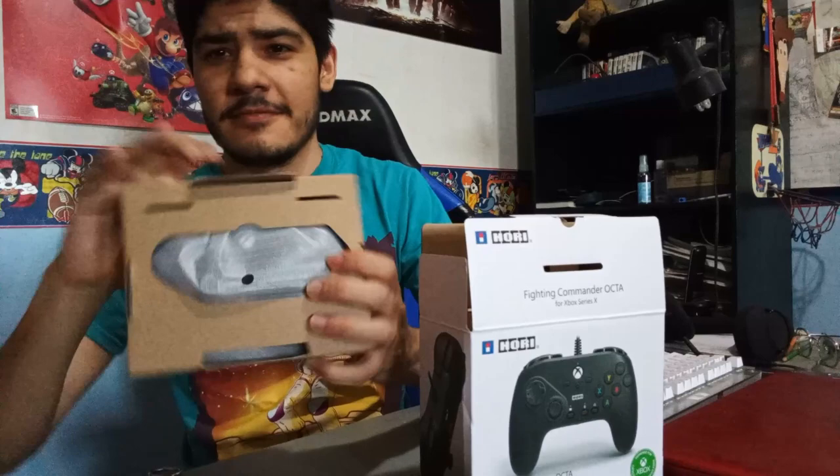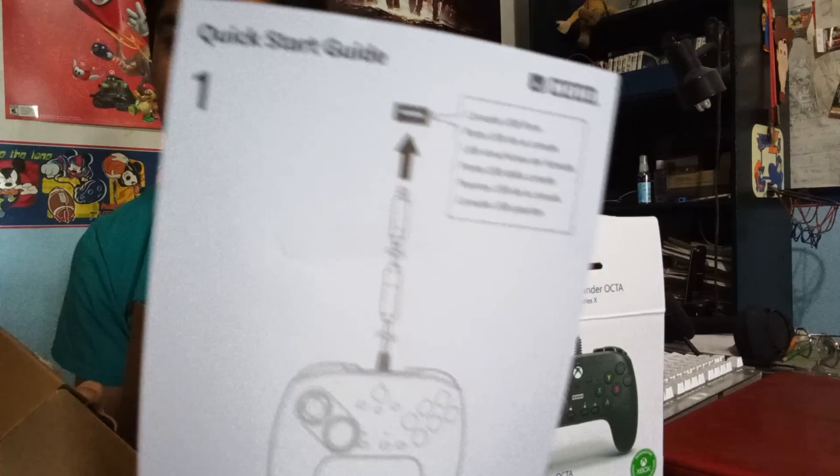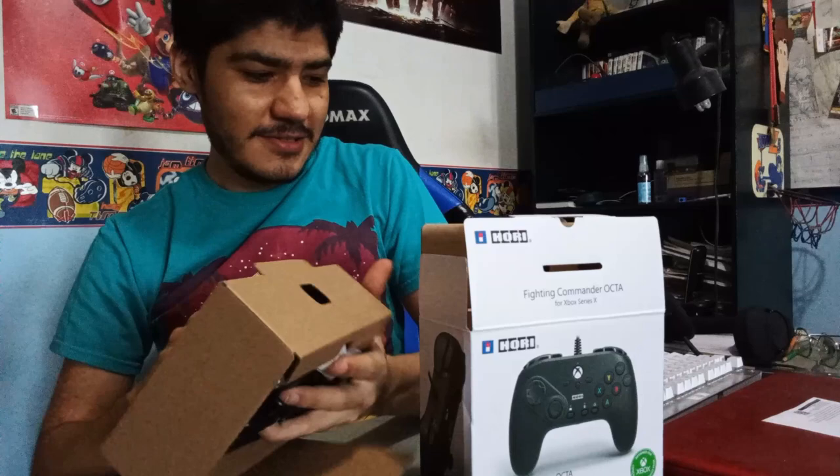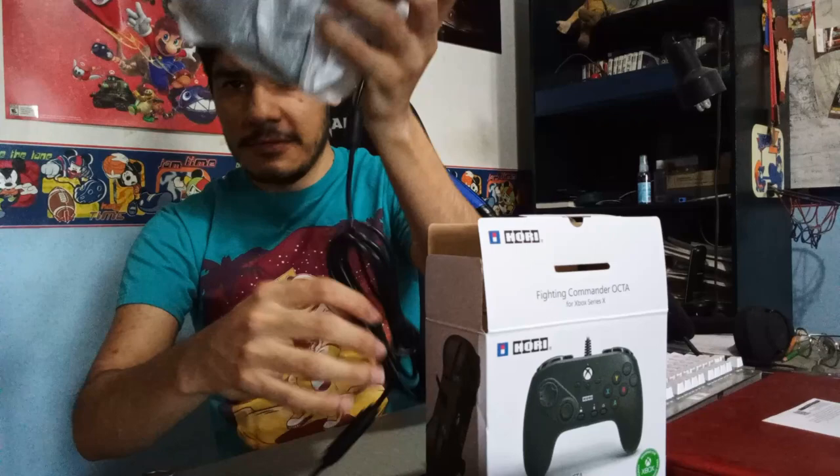Okay, that's how it comes. There's a quick start guide that basically says connect USB ports, and that's it — there's nothing on the back. It probably just auto-connects since it's for Xbox. I'm gonna use it for PC, so let's see how it works.